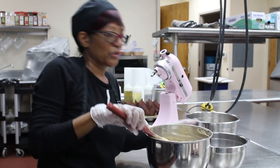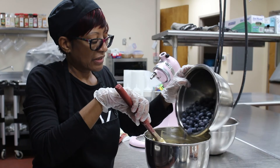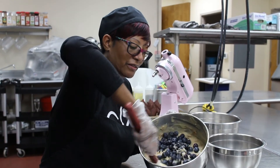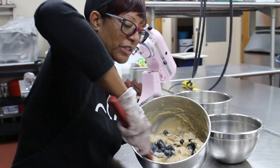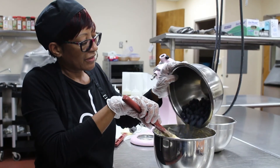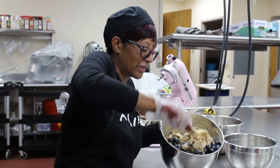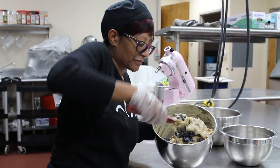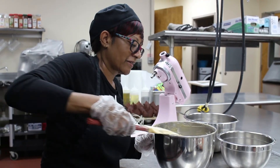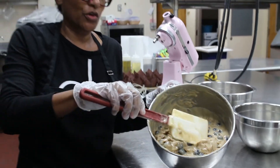Now we're going to add our fresh blueberries. We're going to fold them in and blend everything together. I'm going to add the rest of the blueberries in and stir. See how everything is all incorporated together — this is what you want it to look like.